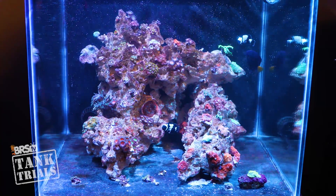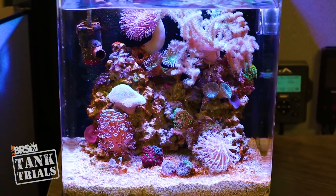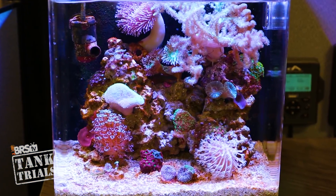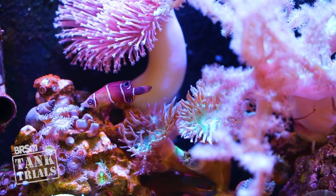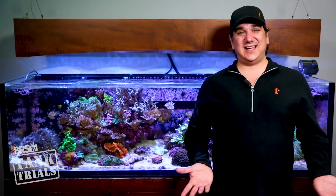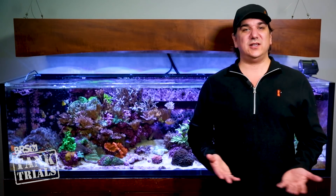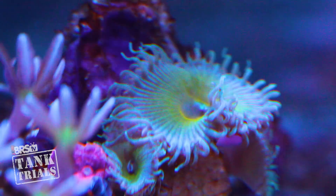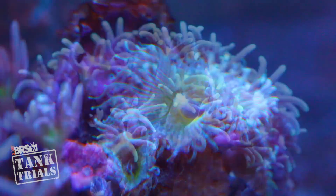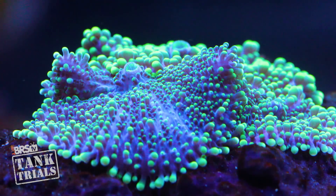Starting with the soft/polyp tank, I think everyone is going to like the ULM testing plan for this tank — it really gets to the heart of making wise decisions on the type of tank you want to set up and matching it to the type of time investment you have available. With the soft/polyp tank we have already made decisions which mean we really don't need to be overly concerned with testing at all. The soft corals and polyps don't consume many elements rapidly and they tend to be more tolerant of a wider range of nutrient levels, so a tank like this inherently does better than others with a hands-off approach.